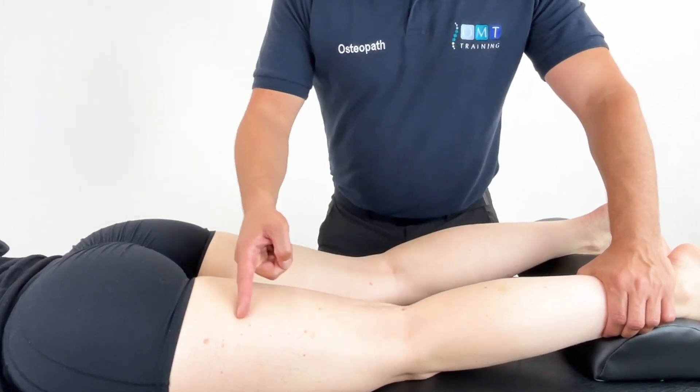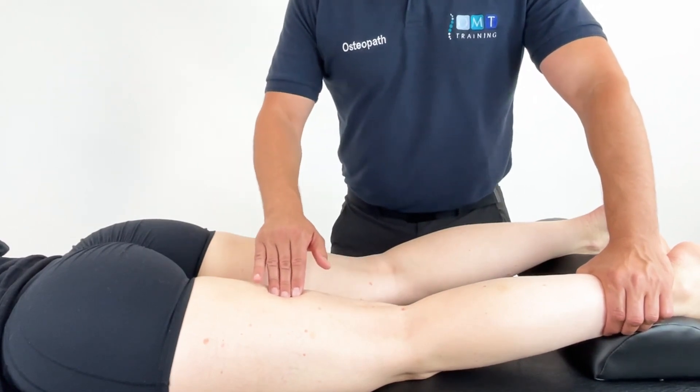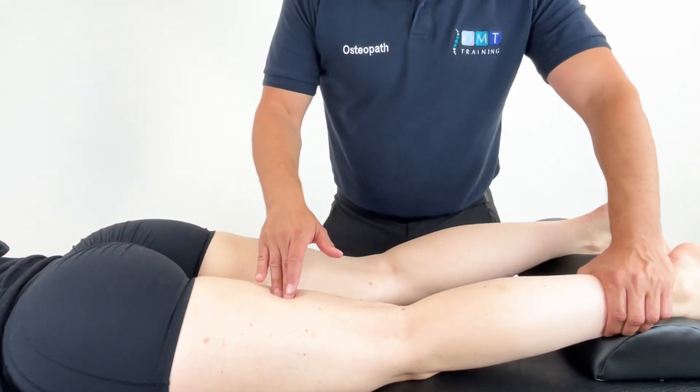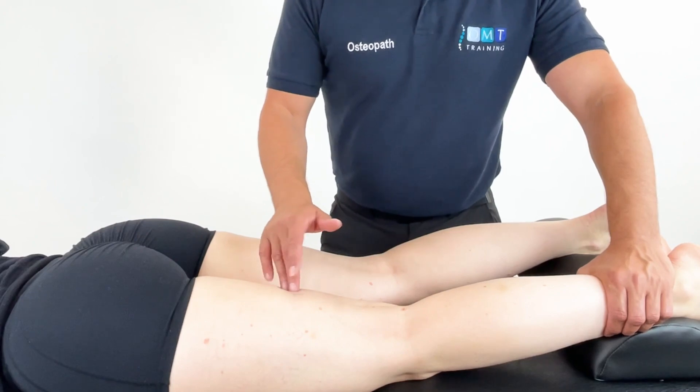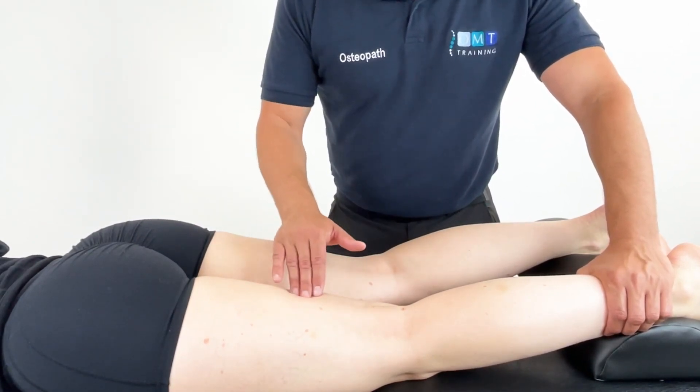On the lateral side you have the biceps femoris, and the more medial aspect is the semimembranosus and semitendinosus. Through your examination and your palpation you will decide which of these muscles that you will treat.